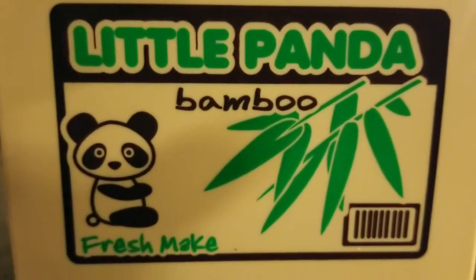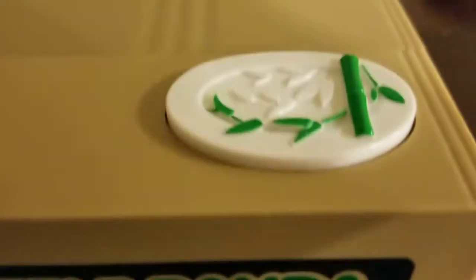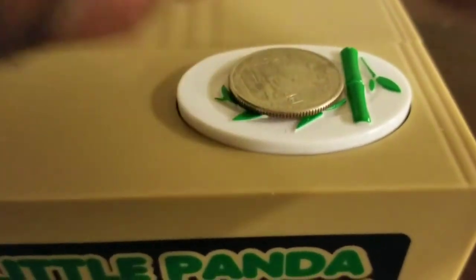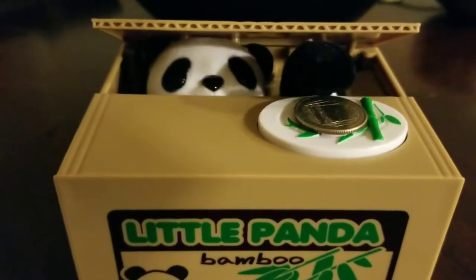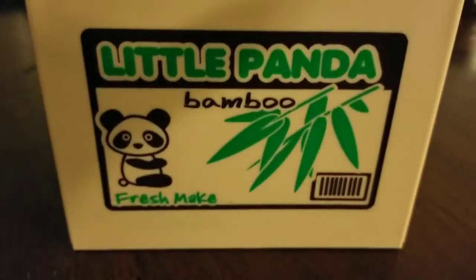With the Little Panda Bamboo Coin Bank, an adorable mechanical panda comes out of a cardboard box to take your coins that you put on the bamboo plate, to help you save money. It's a great gift for any child — they will easily fall in love with this Little Panda Bank.